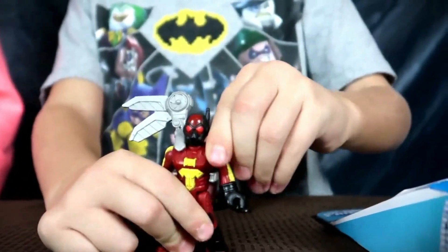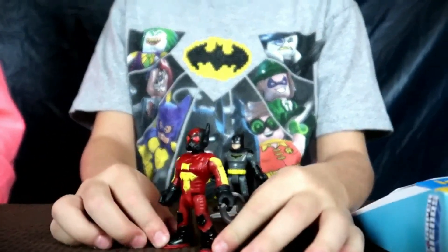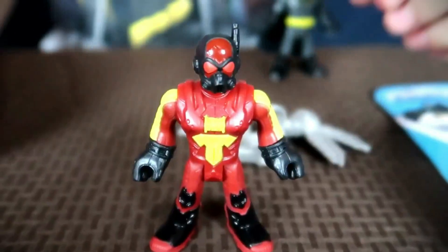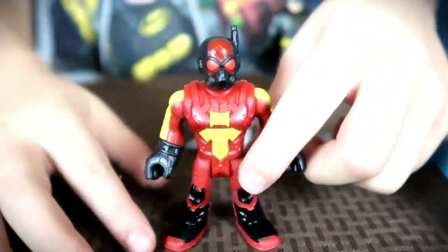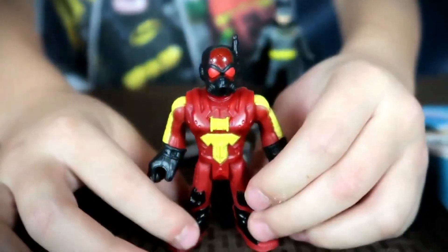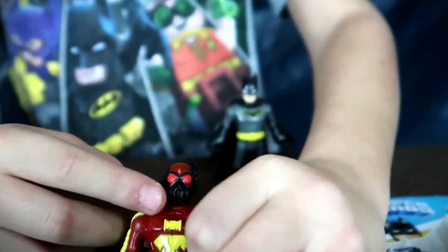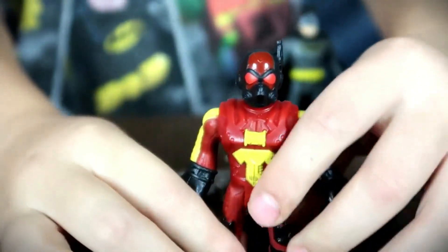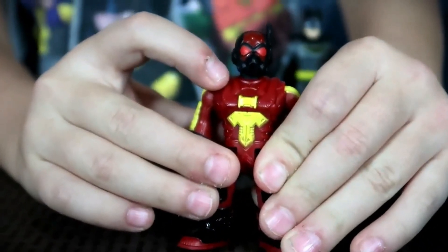I'm pretty sure you can take it off — ooh, that's cool. So this is how he looks when you take his wings off. And his arms move pretty good. I'm guessing he likes red because he has red goggles, red shirt, red shoes. And I like how he has his antennae — this looks like his antennae for communications and things. And I like how he has this little mask here.